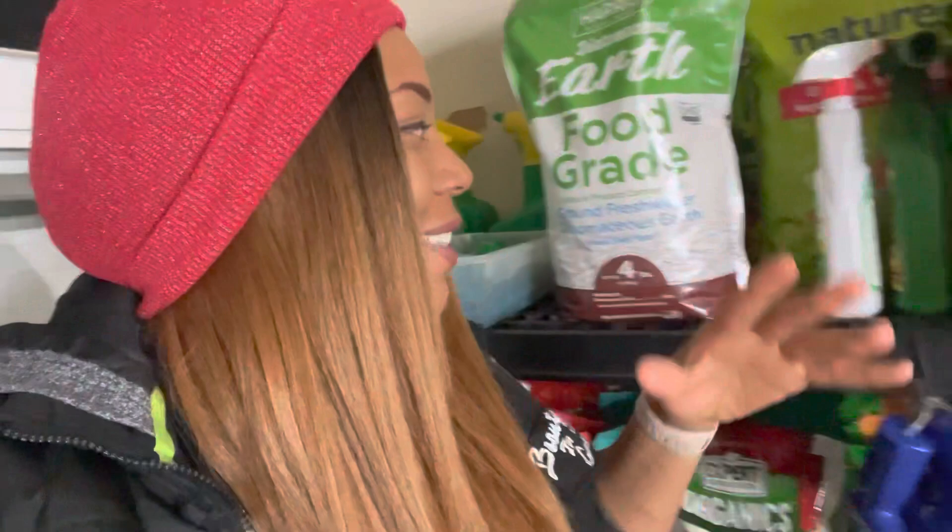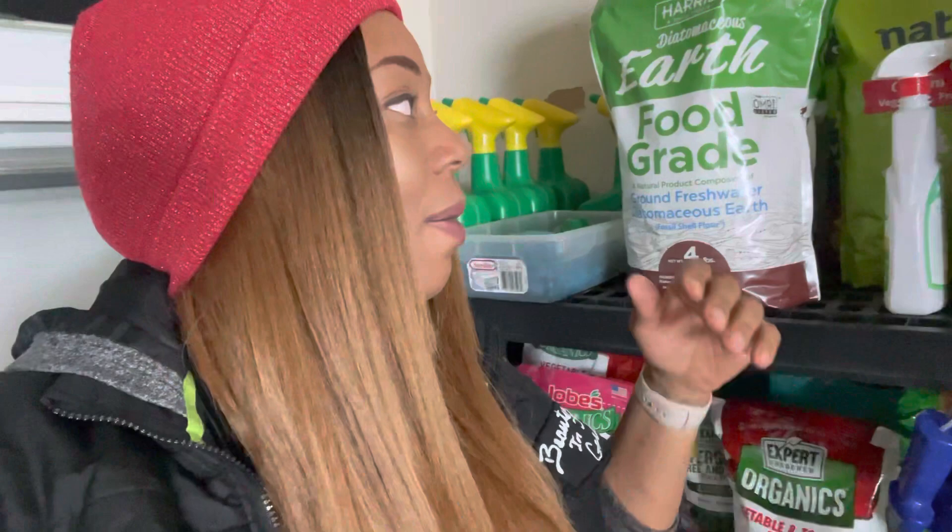Everything on this shelf I caught on sale, almost to the penny. Always try your best to shop out of season and save as much money as you can — this is the way to go. I did not purchase any of this stuff at full price. If you definitely do need it, go ahead and purchase what you need, but over the years I have accumulated supplies.